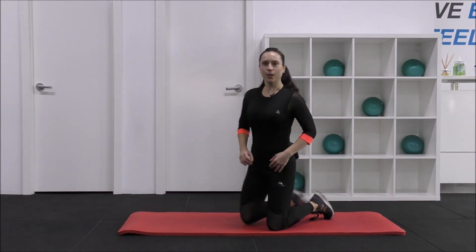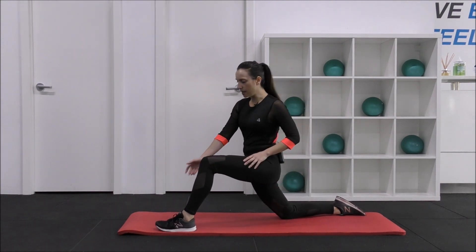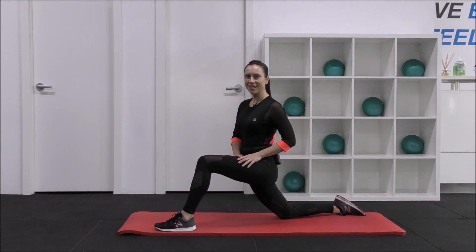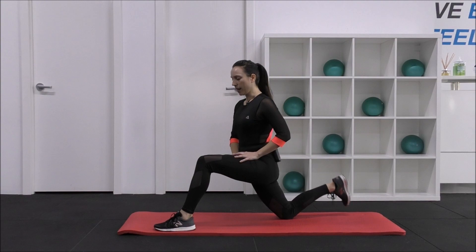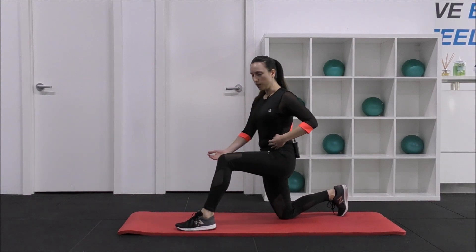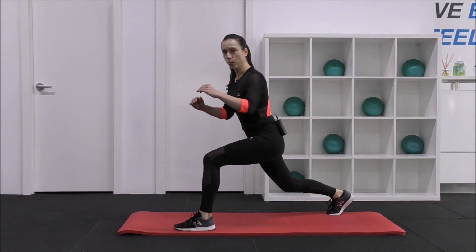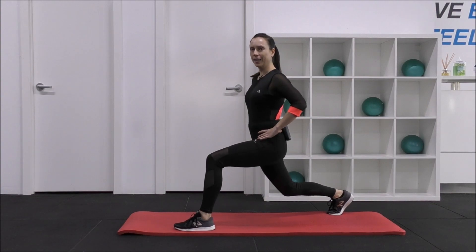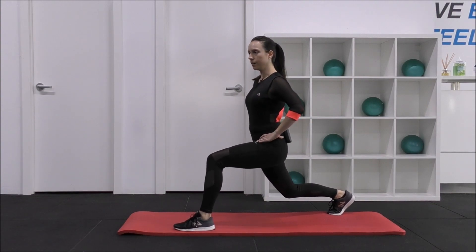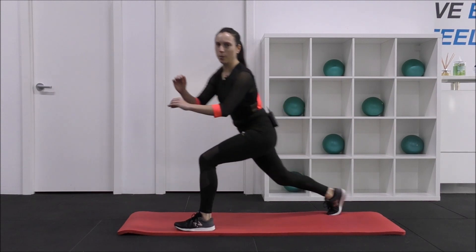Let's go across the other way and into that hip flexor stretch first. Remember, nice wide stance — bring the foot further forward than where the knee is. Hold it there. Find your balance once again, core switched on. You might need to shuffle the foot in just a little bit — keep the heel under the knee. Hold your lunge and 10, 9, 8, 7, 6, 5, 4, 3, 2, 1. Hold. 10, 9, 8, 7, 6, 5, 4, 3, 2, 1. Brilliant.